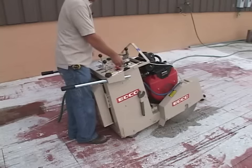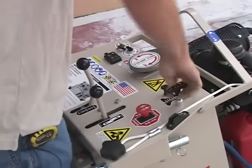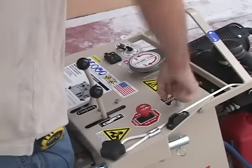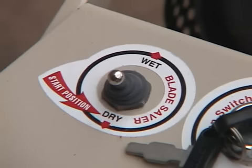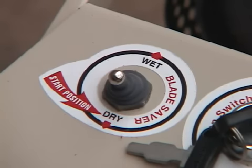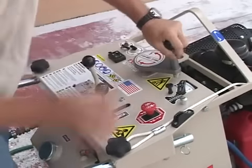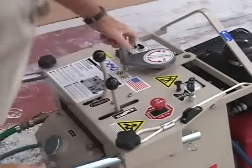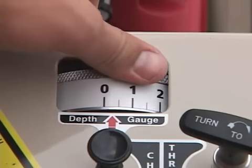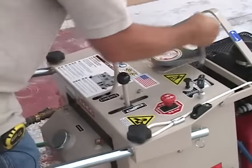Start the SS20 and SS24 by turning the ignition key and adjusting the turn-to-lock throttle cable. When cutting, the throttle should be full. Next, open the water valve so the water runs over the blade. Switch the blade saver from dry to wet — this safety feature stops the blade if the water supply is cut off. Use the hand crank and lower the blade to the surface. When it hits, adjust the depth gauge to zero and lower the blade to the desired depth. Monitor the blade's depth with the gauge.